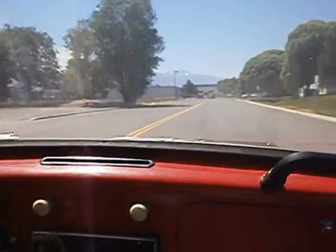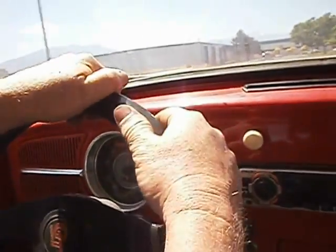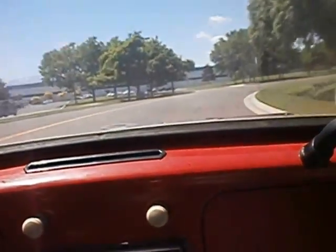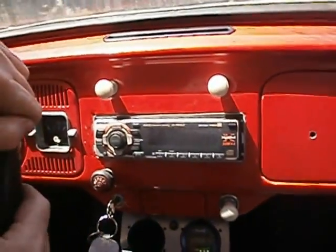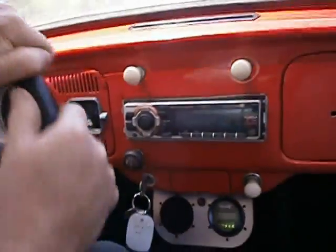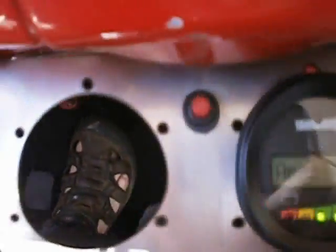And there you have it. We'll push her up to a little bit higher speed here. Coming around the corner — we're just cresting 50. And we'll pull over and stop here. As you can tell, we have regenerative braking also.